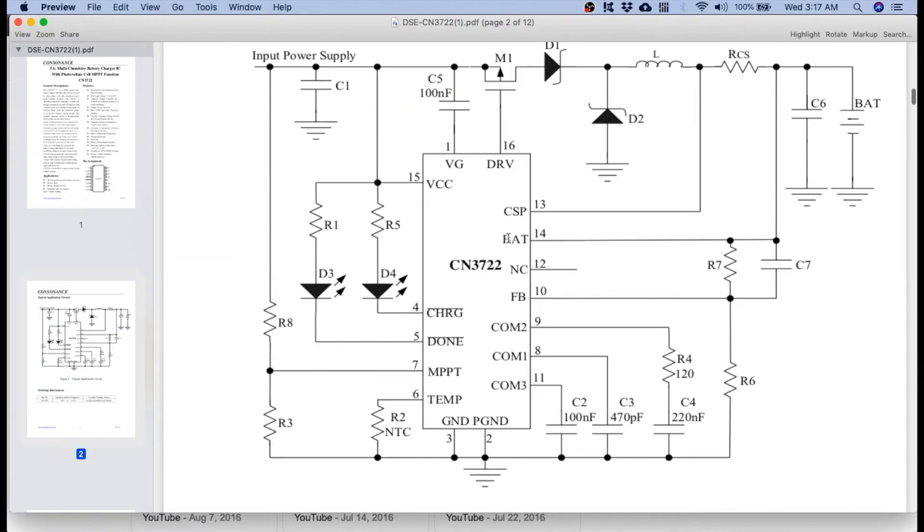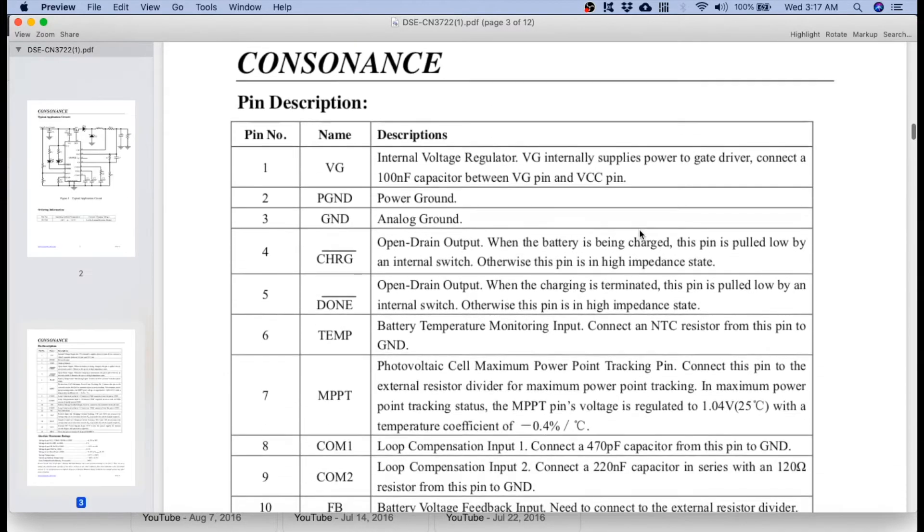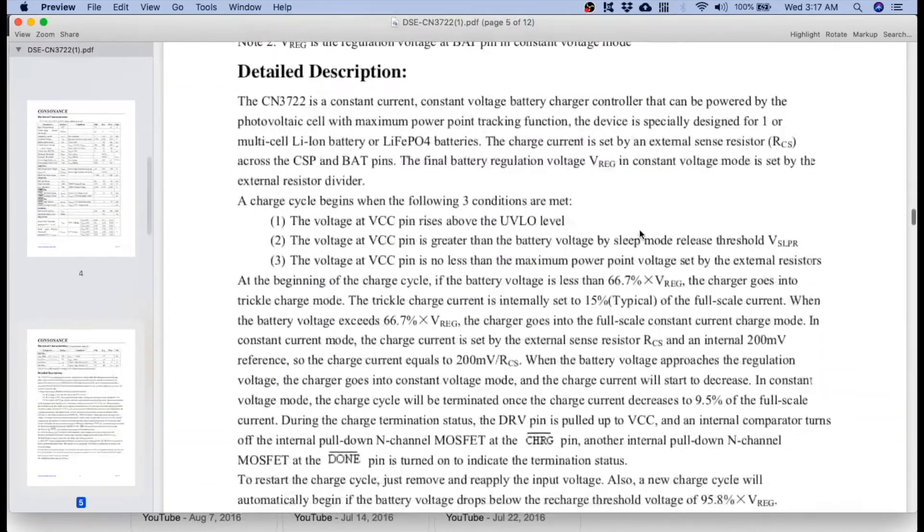If you browse this datasheet, you will see a sample schematic. This is the diagram that our board follows. What we're interested in are R7 and R6. We need to check the values used there and modify them so that we can have an output that will match our battery, which is a 2-series lithium-ion type. We need to go down to find the equation to recalculate the resistance.